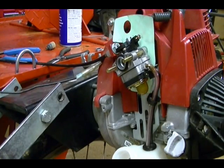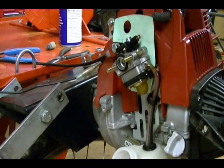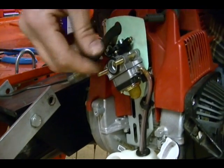Now I'm ready to install the air filter housing. This goes in here like this.